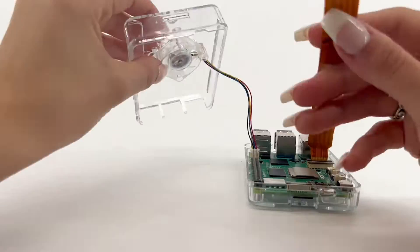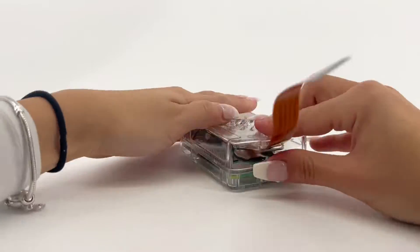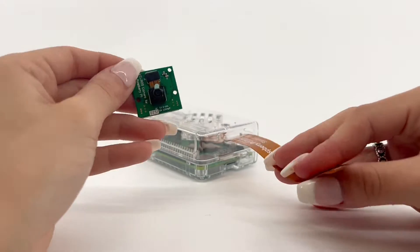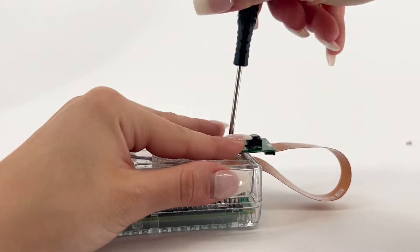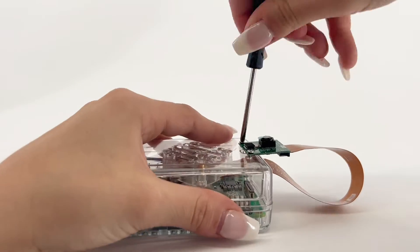For use with the camera module or HQ camera, thread the cable through the camera cable hole. You can attach a camera module to the case by using the small included screws.